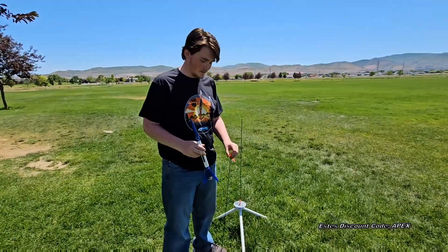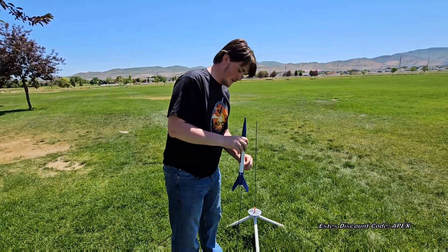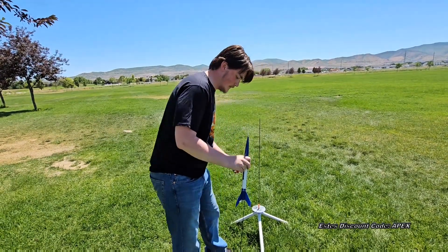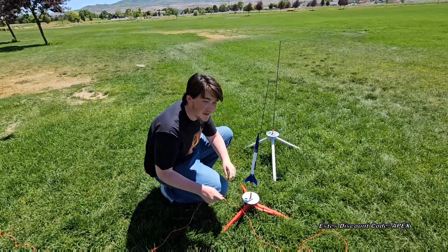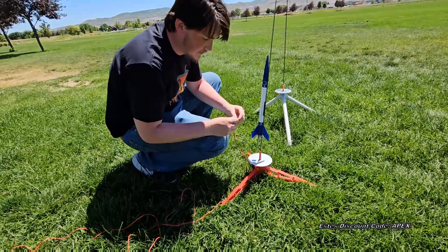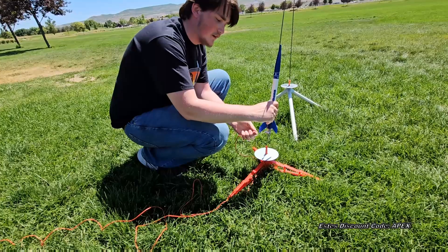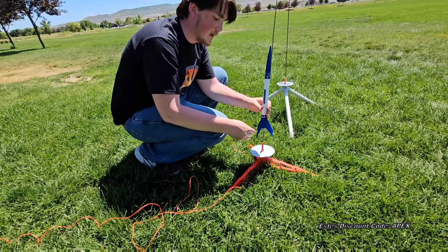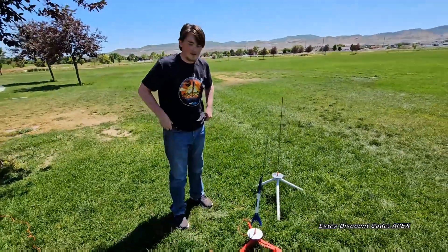To get our rocket ready for launch, we're going to take off the little protective cap and tuck that away in a pocket. Then line up your rocket and slide it on the rod. It sometimes helps to have a little standoff — just a roll of tape around the rod — to keep the rocket from sliding all the way down. We like to tuck our clips through the stand so they don't get pulled up when the rocket launches, then clip them right on the igniter, one on each side. Make sure they're not touching each other or any metal surfaces, and then you should be good for continuity and launch.